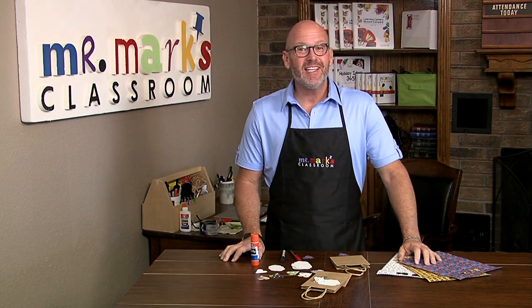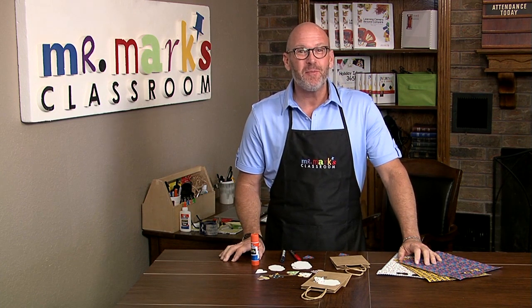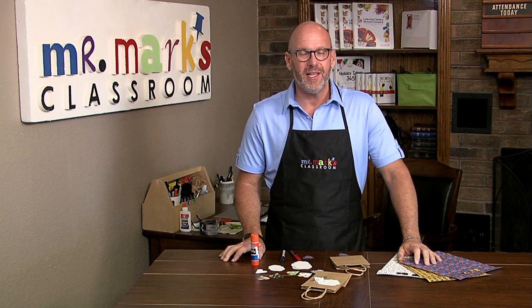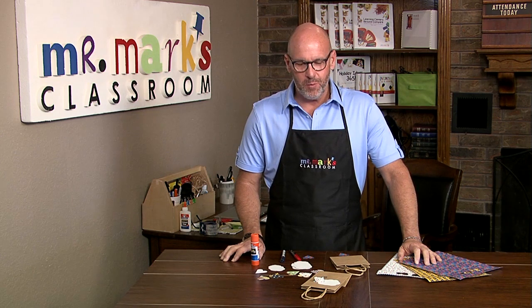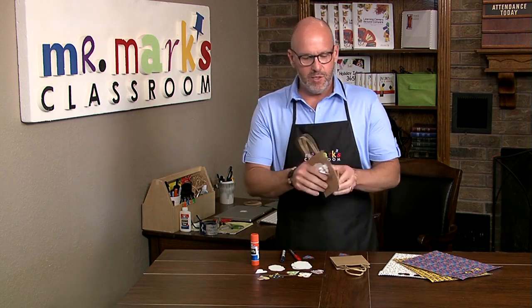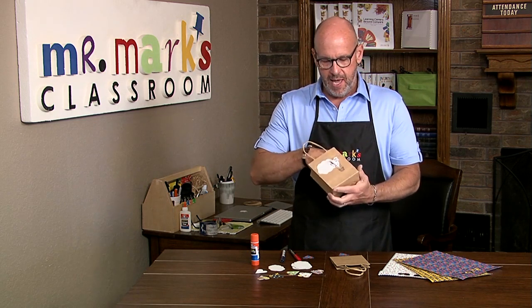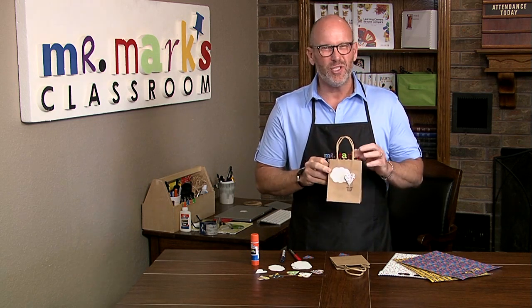Hey friends, here's a cute little idea, especially if you're going to go on a nature walk or you want to give a gift to someone to tell them 'I love you.' We can do nice things for other people and let them know we care about them — it's a way of showing kindness. You can get these simple little gift bags at the store, even the dollar store.